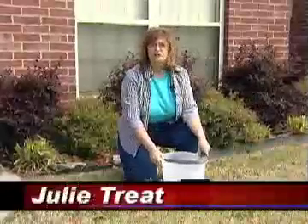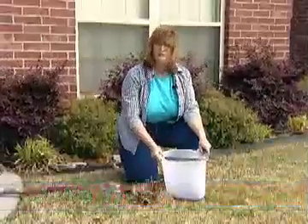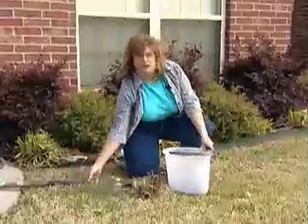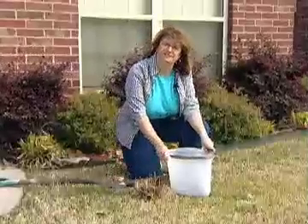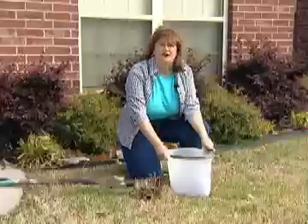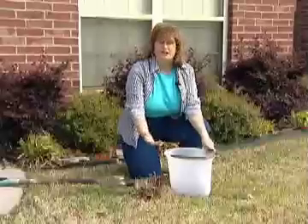Today we're going to show you how to take a soil sample from your home lawn. A couple of things that you'll need to start with would be a bucket to collect your soil in, a shovel to dig with, and a pint jar to put the soil in to take it to your county Extension office. Most people don't know that this is a free service that the Extension office provides, so you need to take advantage of this to see what's happening in your yard.